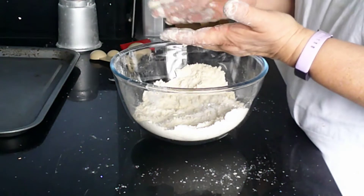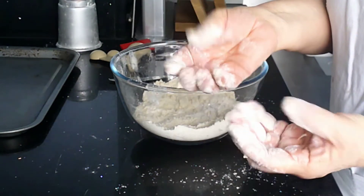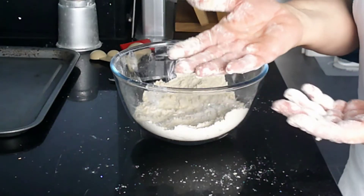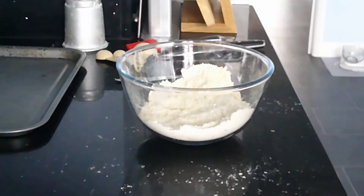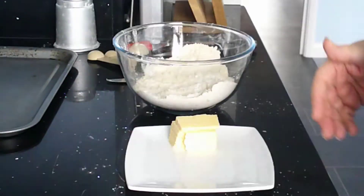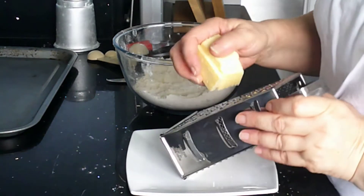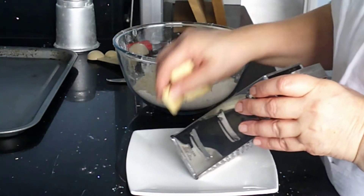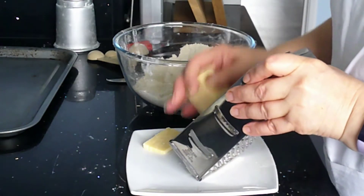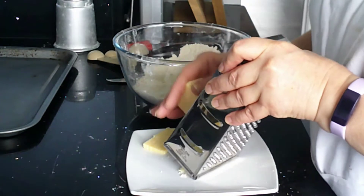I'm just going to wash my hands — all the flour, or the vast majority of the flour, is at my fingertips and not on the palms of my hands where it's hotter. Now I've got clean hands, I just need to grate the cheese. I'll use the biggest size of the grater and I'm just going to do that quickly so that I can put it into the bowl.